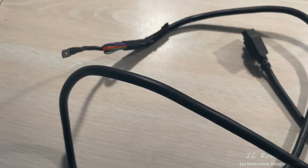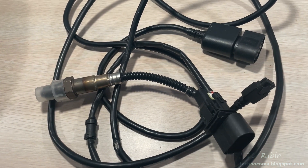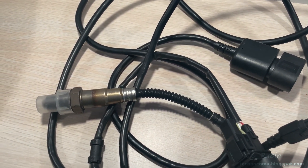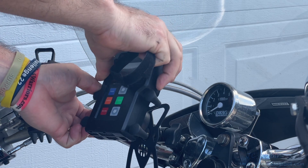This cable could be further modified to support a throttle position sensor, but I don't support that on either of my bikes. Finally, we have the harness for the oxygen sensor as well as the oxygen sensor itself. This includes the necessary power required for the heater of the oxygen sensor.